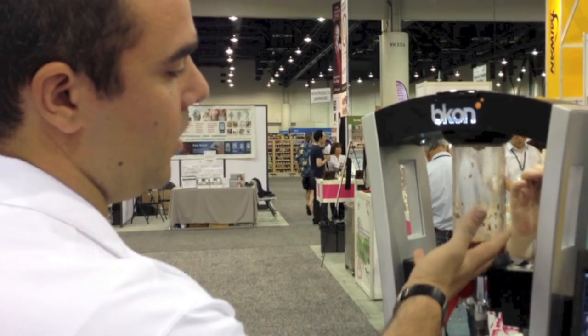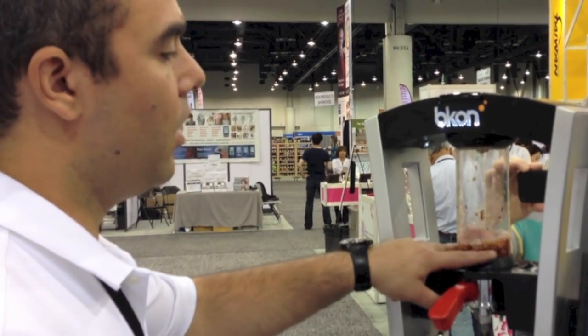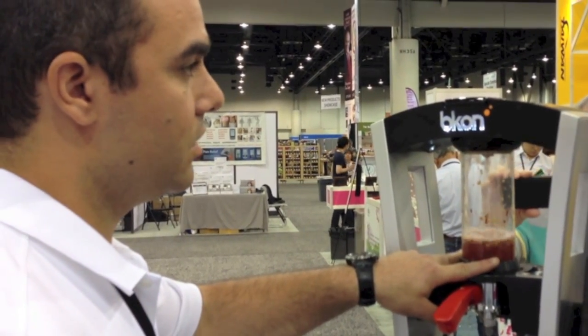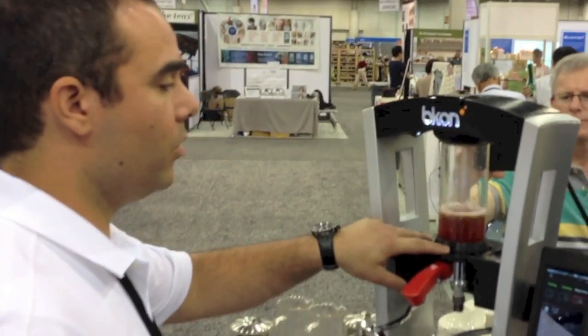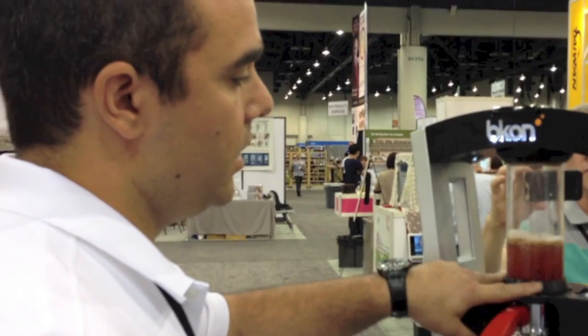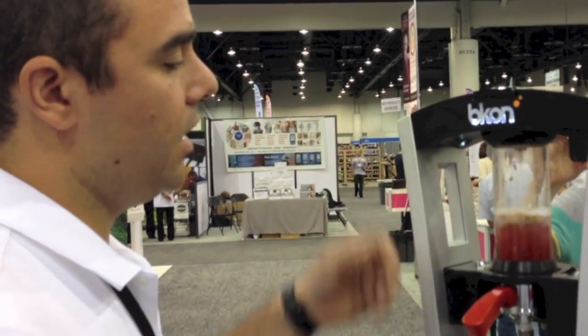As you can see from those last two infusions, we've already opened up the hibiscus — you can smell it. There's a lot. And we're going to do one more active infusion and we're going to bring it all together.